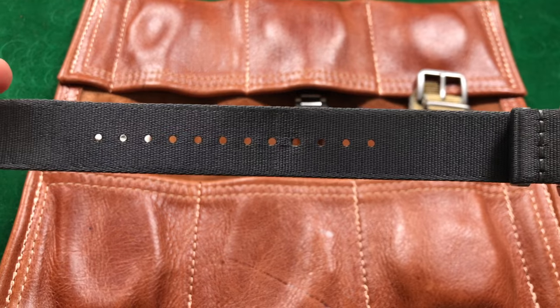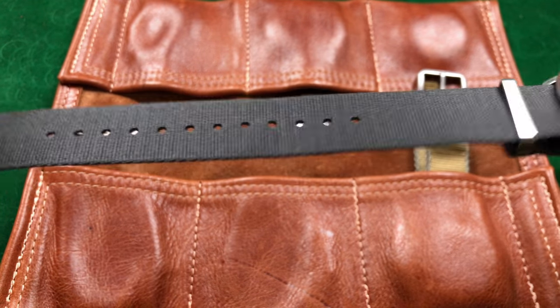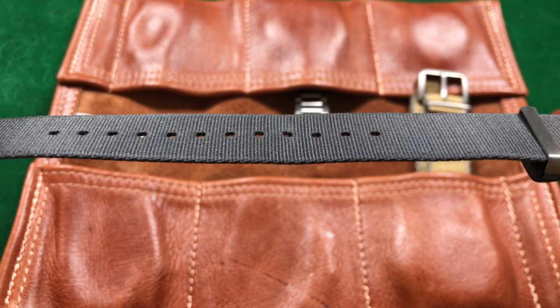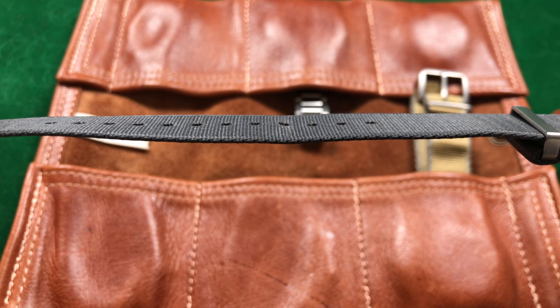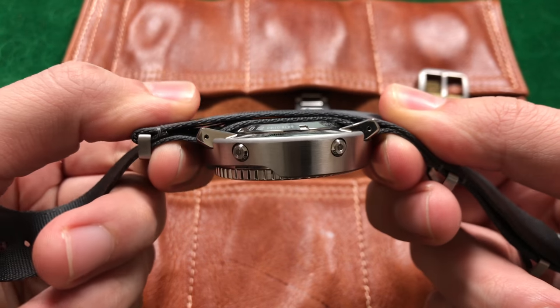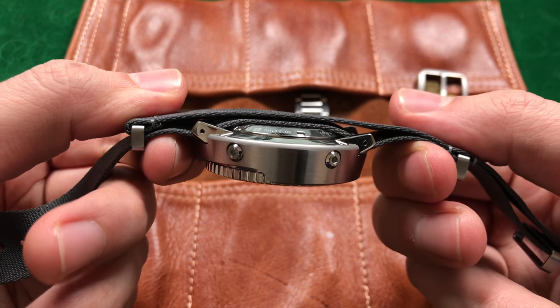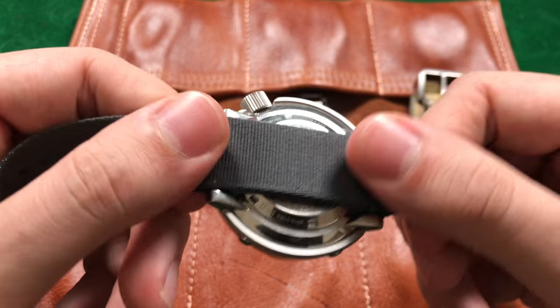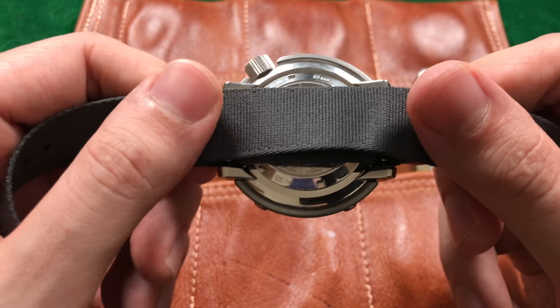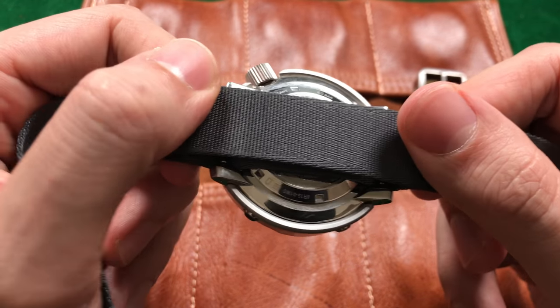Let's start with the first major good point: the thickness of this strap. One length of fabric is 1.2 millimeters thin. You're not adding much girth to your watch by placing it on there because it is thin as heck. Just the thin scale of this strap makes it superiorly wearable to anything else I've ever owned.